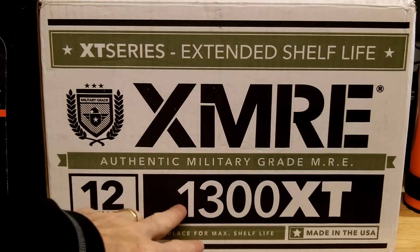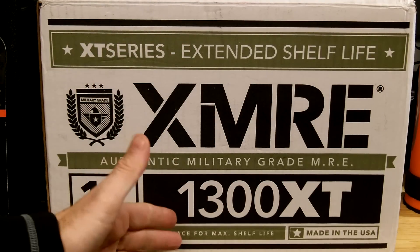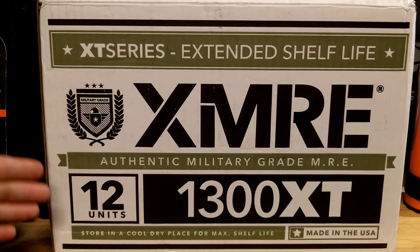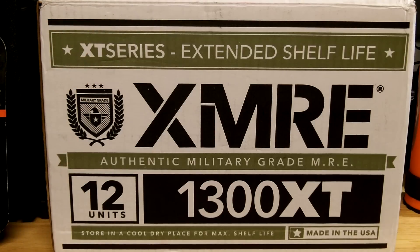There are different configurations of MREs you can get calorie-wise. This label is pretty self-explanatory: XMRE is the company, the XT series means extended shelf life — five-plus years of shelf life if kept in a cool, dry environment. 1300 calories is what this pack provides. The box contains 12 units, meaning 12 meals, with different menu options inside. They're made in the USA and are military grade.